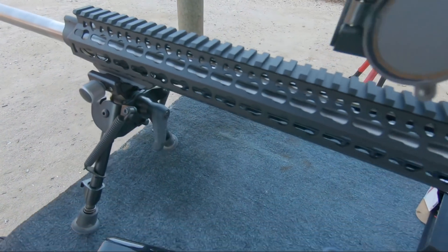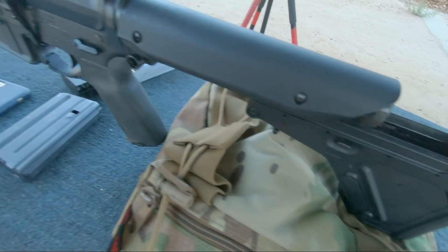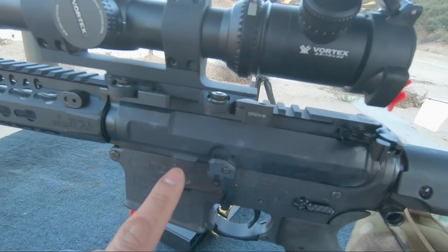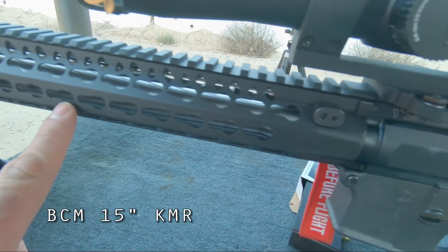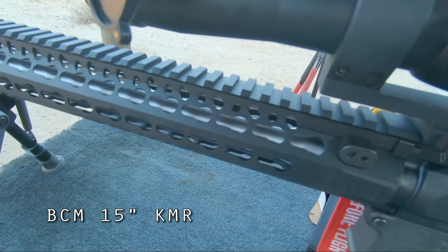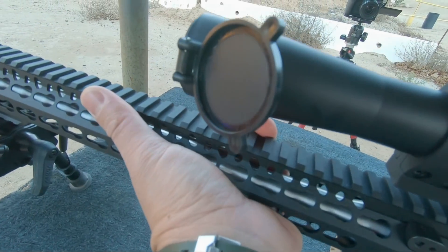Just a quick overview of this gun. Basically recycling a Colt Sporter lower I have — pre-2000. I have a Voltor MUR-1A upper and a BCM Bravo Company Manufacturing 15-inch KMR. This is the OG KMR with the original lightweight alloy. I love this handguard because of the ergonomics — it's really thin, great for my hands.